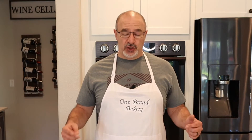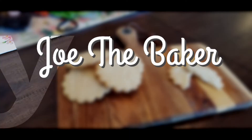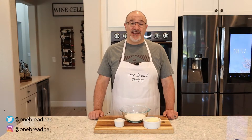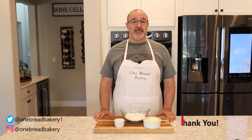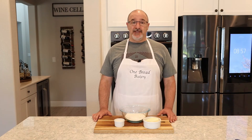Good morning YouTubers and welcome to my channel. I'm Joe the Baker and in today's episode we'll be making shortbread biscuits. Today is my very first suggestion by a viewer, so thank you Kristen for the recommendation. I've never made shortbread biscuits before so let's see how they turn out. Let's go with the ingredients and start baking.